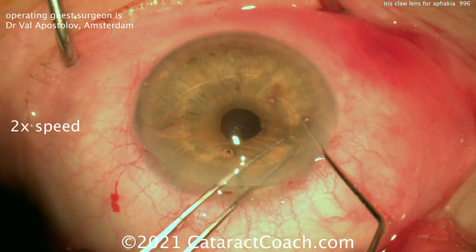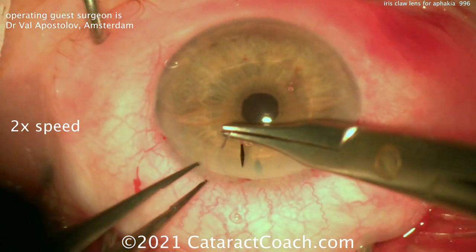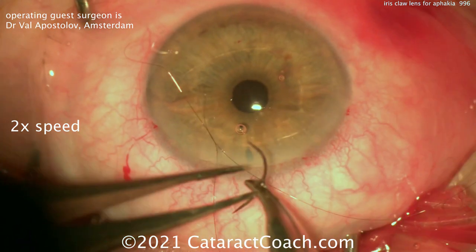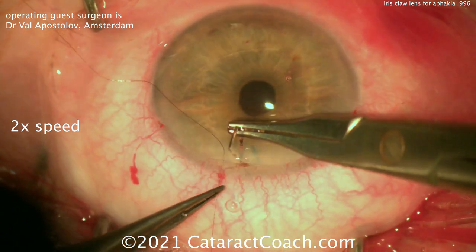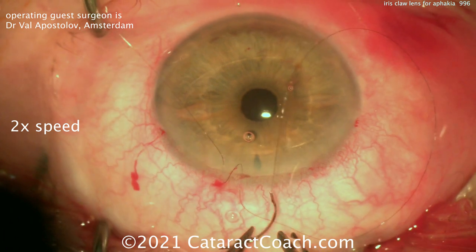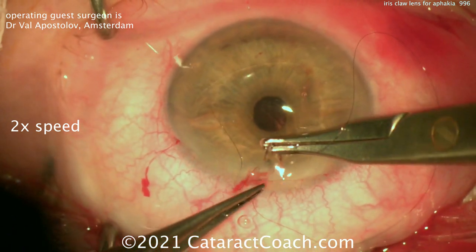If you are going to place the lens on the anterior surface of the iris versus the posterior surface, there's going to be a difference in the lens calculation. The posterior placement will require a higher IOL power for the same refractive outcome. I do trust Dr. Apostolov, and we will do it his way — with anterior placement on the anterior iris. That iris stroma is stronger and more robust, and the patient will have a better long-term outcome.